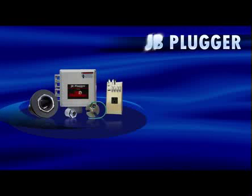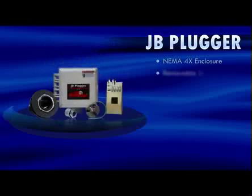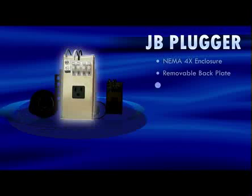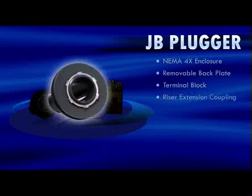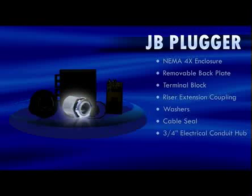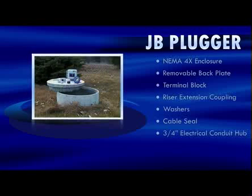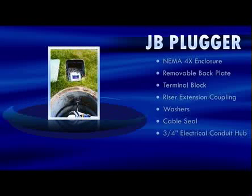The JB Plugger system provides a convenient weatherproof means of wiring all simplex pump station connections. It comes standard with a NEMA 4X weatherproof enclosure, a removable backplate with a receptacle, and a 2-inch terminal block installed for incoming pump power and alarm floats. It also includes a riser extension coupling and washers, a custom-engineered liquid-tight cable seal, and a factory-installed 3/4-inch electrical conduit hub. The JB Plugger is available for 120 volts or 240 volts applications.